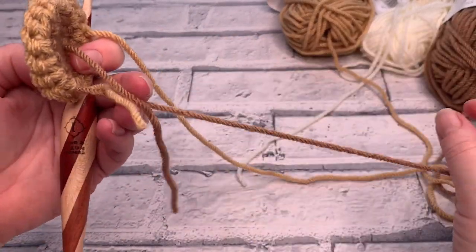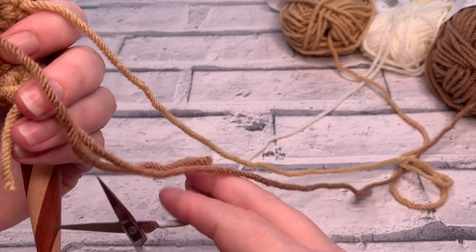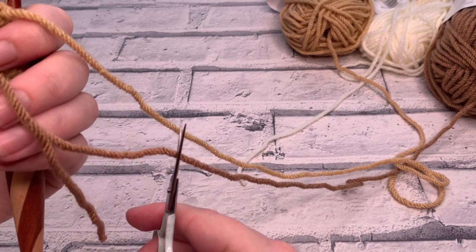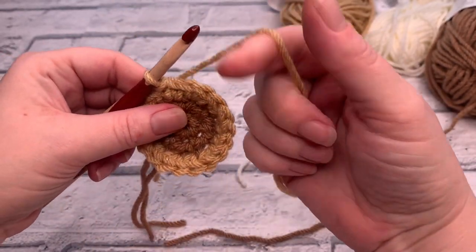If you want to, you can snip that first colour — just make sure you leave enough to weave those ends in.